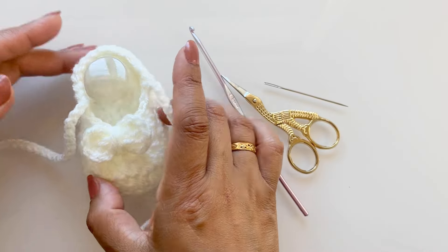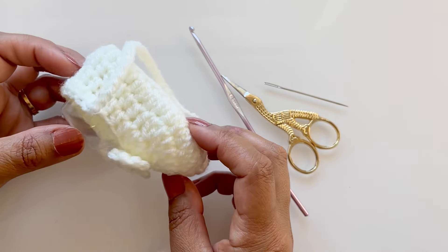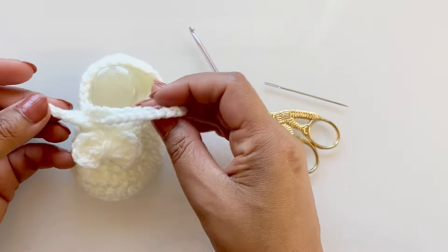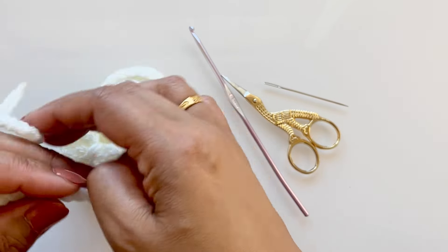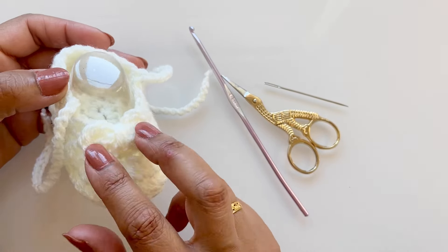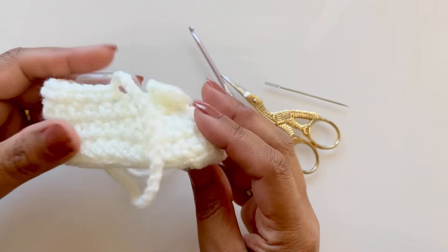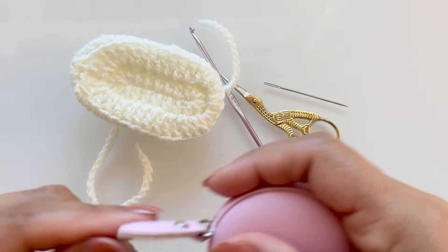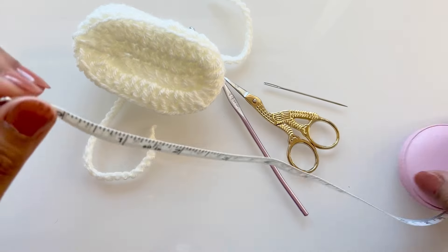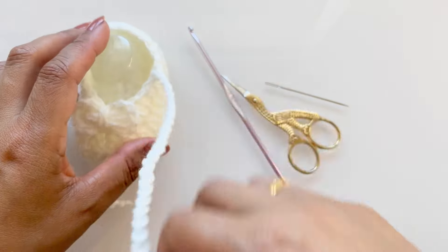Welcome back everybody. Today I'm going to show you how to make these adorable baby shoes. These are like a ballerina but with a tie, just for that extra security in case you're worried the shoe might fall off the baby's foot. I've attached a cute little bow — I've showed you how to make these in one of my tutorials but I will show you in this video also. These are zero to three months, approximately three to three and a half inches.